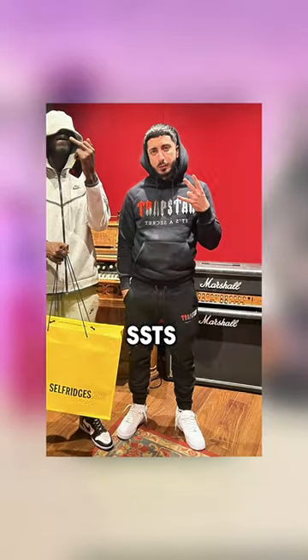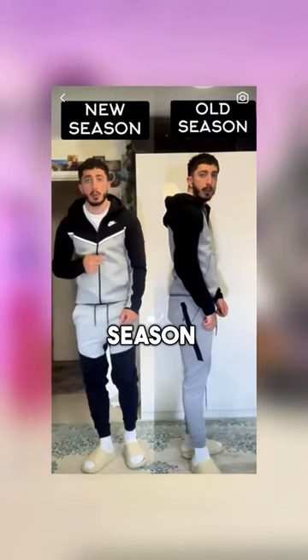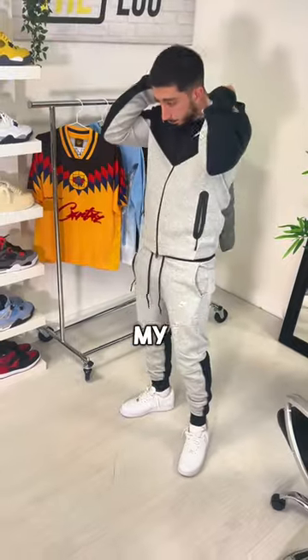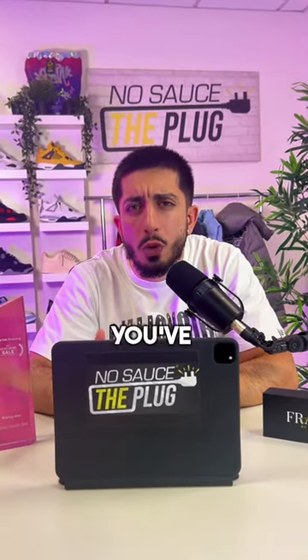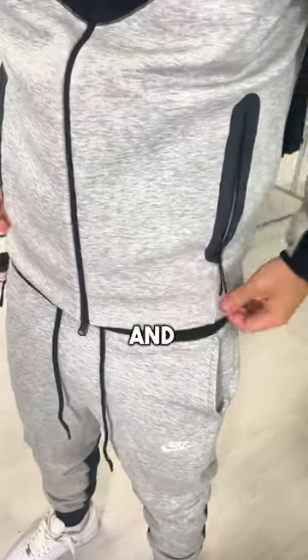For example, I'm 5'9", weigh 75 kilograms with a 32-inch waist, and I usually wear a medium in Adidas, SSTs, Trapstar, and Ralph Lauren tracksuits. Even in the second season of tech fleece, the third season had me going down to a small. Thankfully, this season I can wear my regular medium fit. However, if you've got a bit of a belly, be mindful that the hoodie is slightly cropped at the waist and could be tight, so you might need to size up.